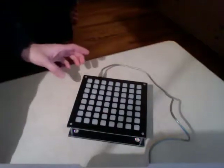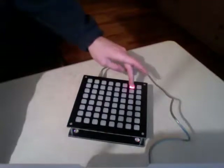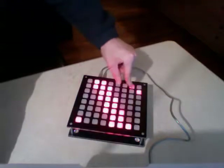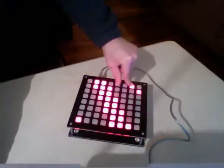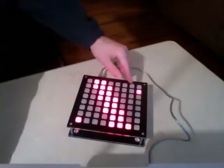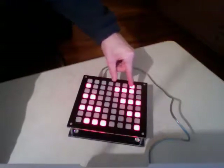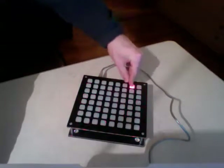These two are special modifier keys. If you hold this one down and press this one, you'll get piano — it's lit up like a piano, so these are black keys and these are white keys. This is my special layout, and then this turns the lights off.